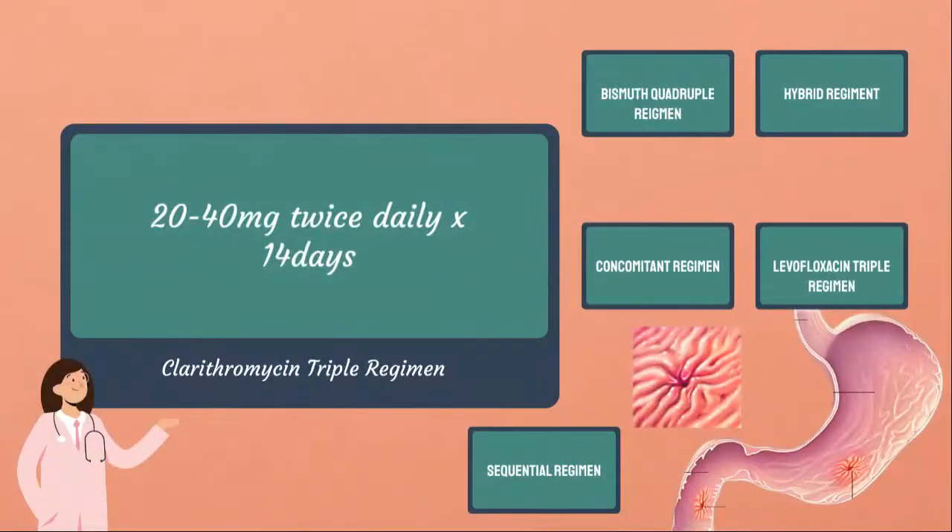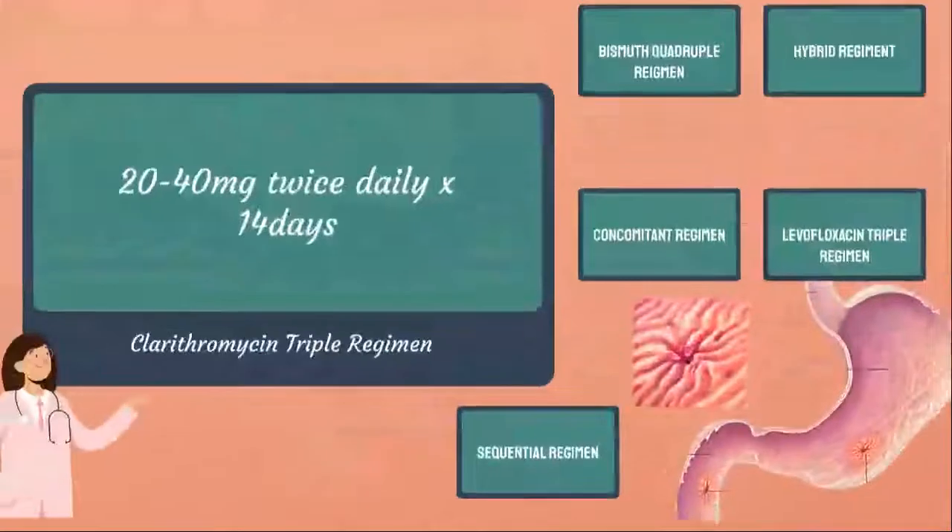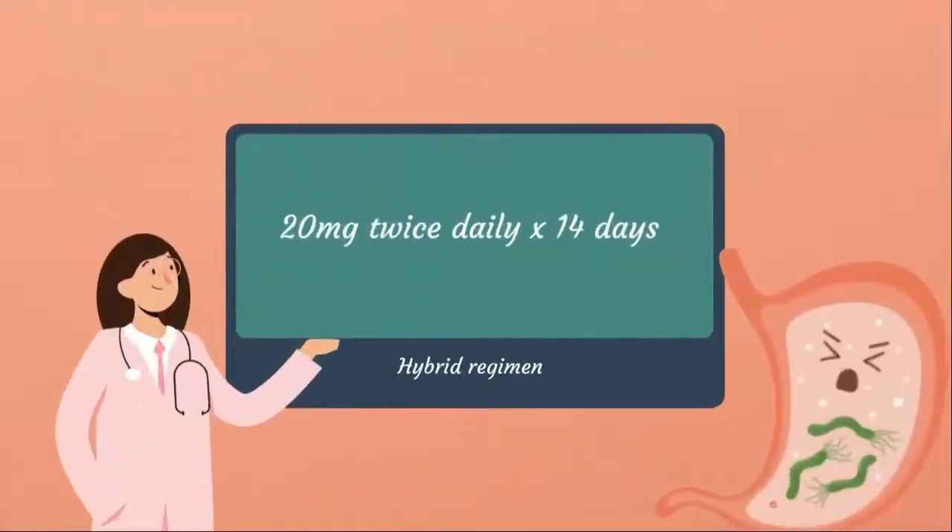We also have the sequential regimen: 20 mg twice daily plus amoxicillin 1 g twice daily for 5 to 7 days, then continue esomeprazole along with clarithromycin 500 mg twice daily and either metronidazole or tinidazole 500 mg twice daily for 5 to 7 days. For the hybrid regimen: Nexium 20 mg twice daily plus amoxicillin 1 g twice daily for 7 days, then continue esomeprazole and amoxicillin along with clarithromycin 500 mg twice daily and either metronidazole or tinidazole 500 mg twice daily for 7 days.